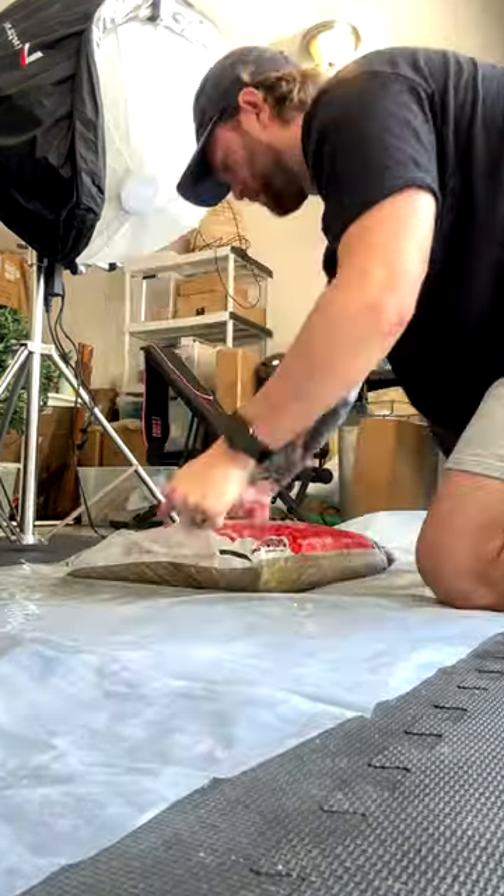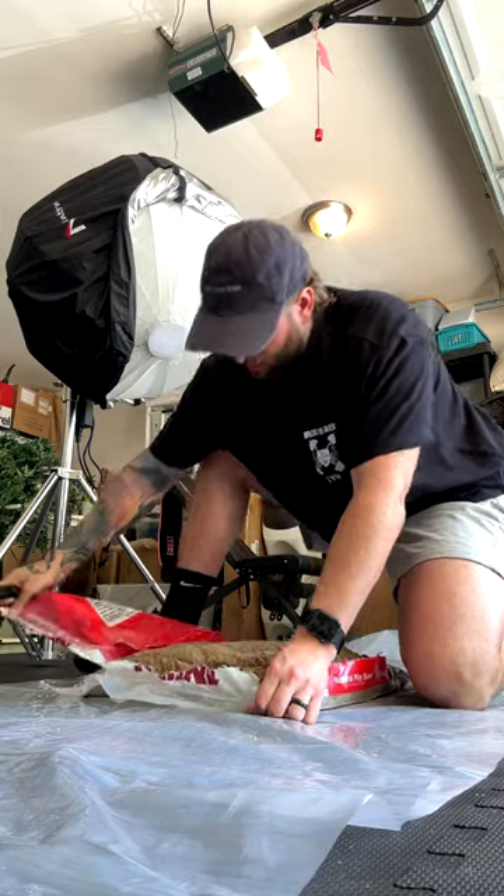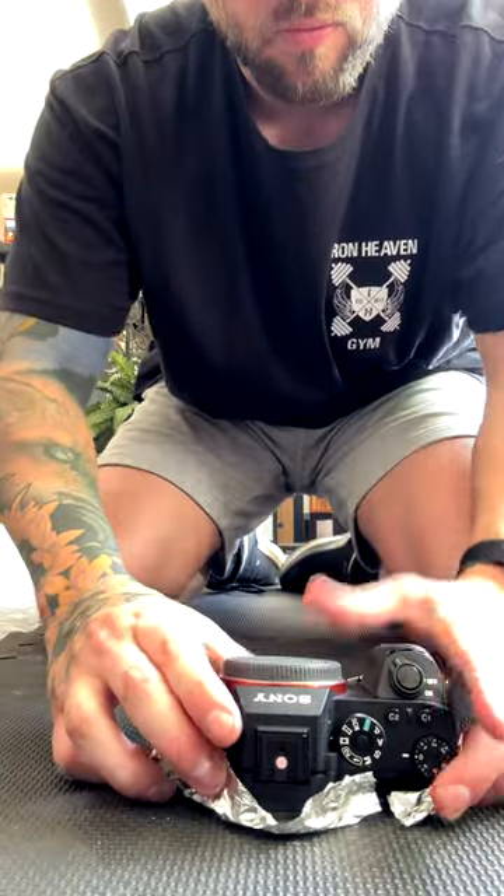Set down the bag and then beat the crap out of it. Use a knife to peel back the top of the bag, then lay out a nice juicy sheet of aluminum foil. Use this to cover the back of the camera so no sand gets in the precious crevices.